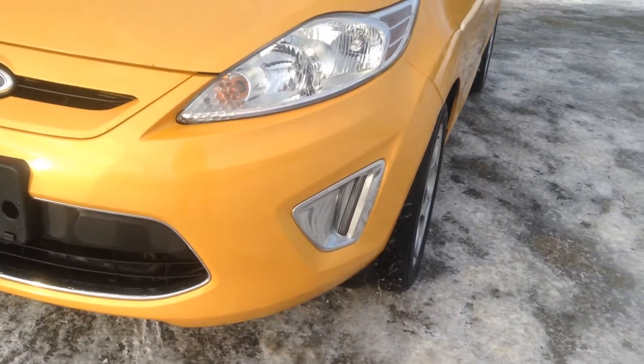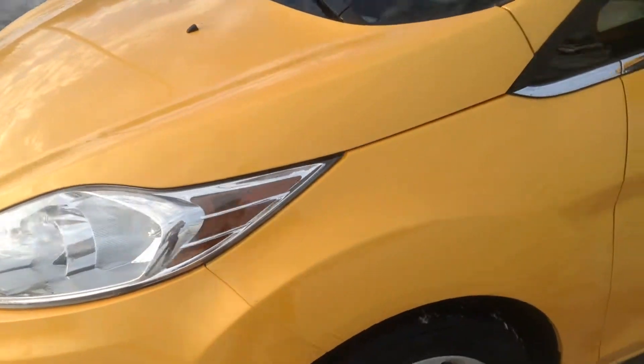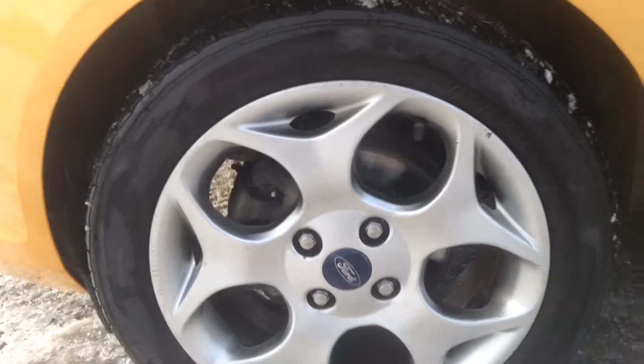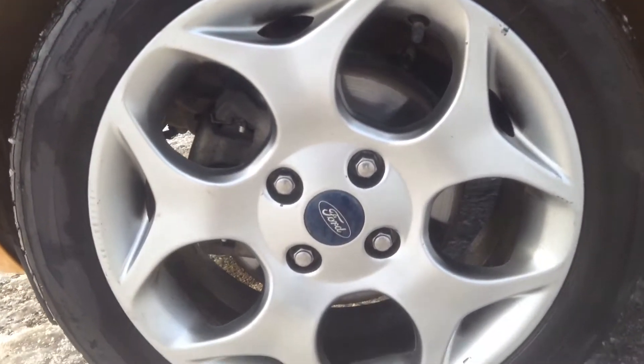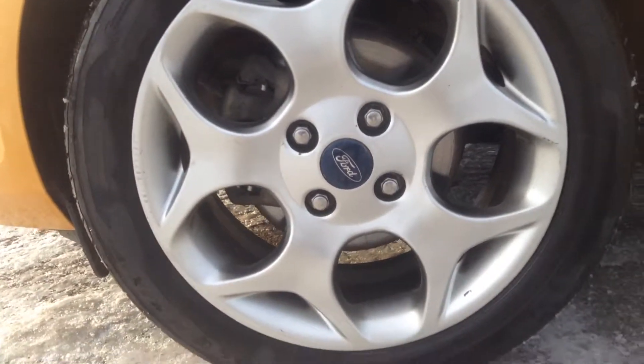Up front here you can see we have our fog lights tucked in there for you, awesome wraparound headlights. Down here we're sitting on our general rubber and these are 16 inch wheels.